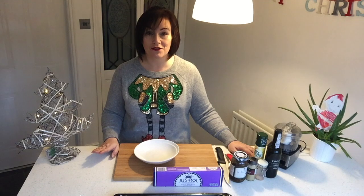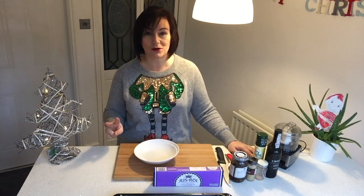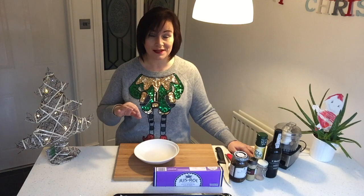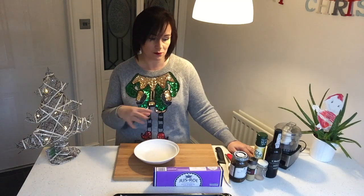Hi everyone and welcome back to another Christmas special edition of the Make It Mondays videos. I've got two recipes for you this week - two of my absolute favourites to eat on the Boxing Day buffet. They're generally high in sins, but I've tweaked them so we can still have them on the Boxing Day buffet. I'll jump straight in and show you the first recipe.